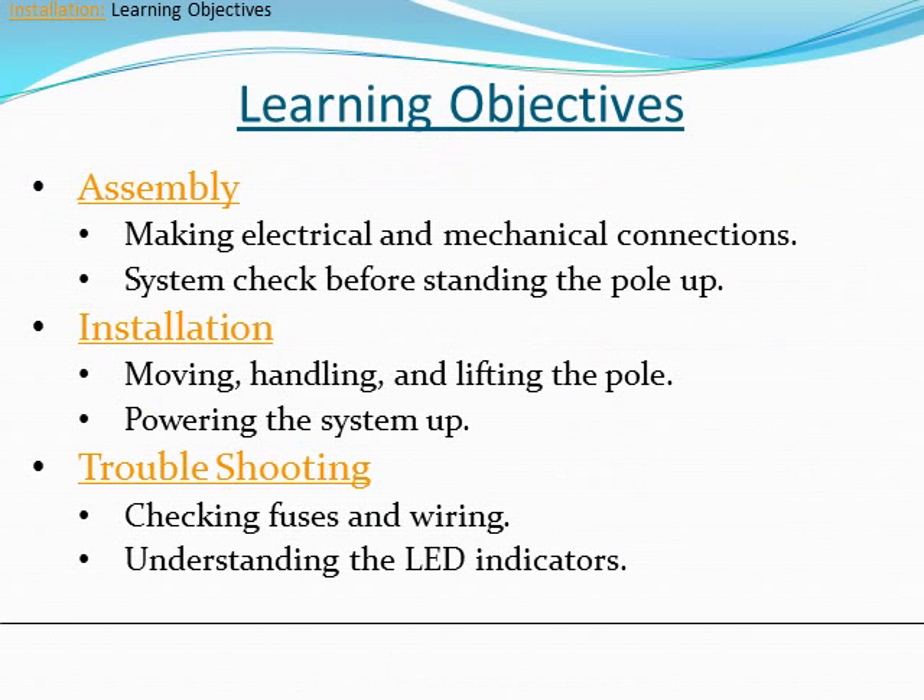The learning objectives for this training consist of three topics: pole assembly, pole installation, and pole troubleshooting.